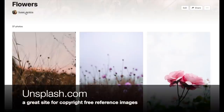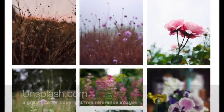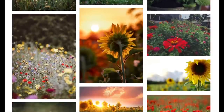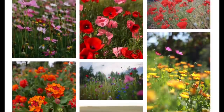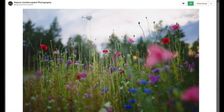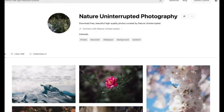I'd like to give credit to the reference photo. It's from unsplash.com and I have a profile there where I gather all kinds of different albums of different subject matter. You're welcome to follow me and use any of the photos I've gathered. This is my flowers album and here's the photo I'm using. The profile name for this photo is Nature Uninterrupted Photography - thank you for this lovely reference photo.